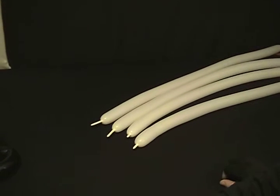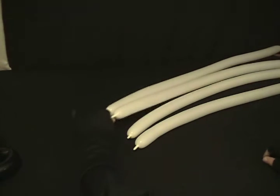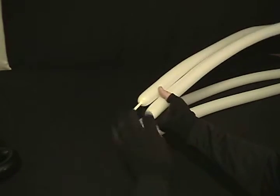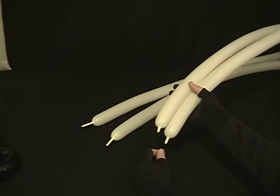And now for our cowboy hat. As you can see, I've chosen white for this particular hat because I like to be the good guy. I've got four white 260s, two of which are inflated leaving about an inch and a half on the end, and two of which are inflated leaving just enough to tie them together.